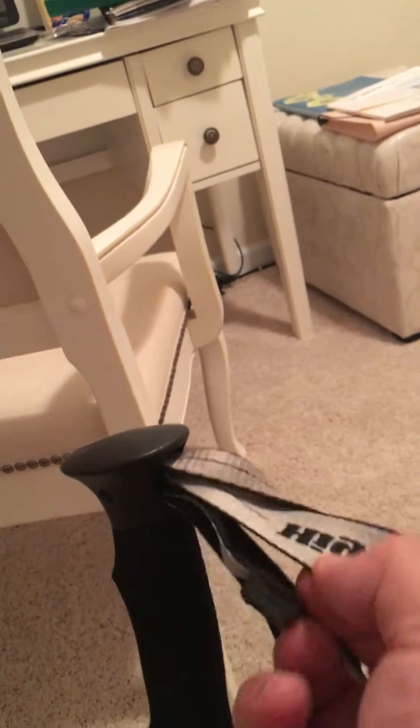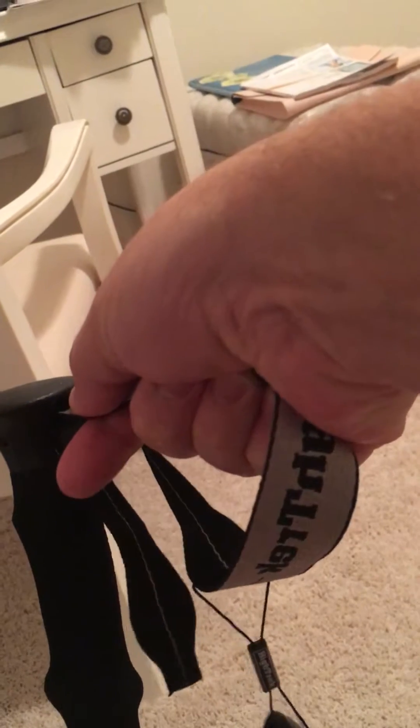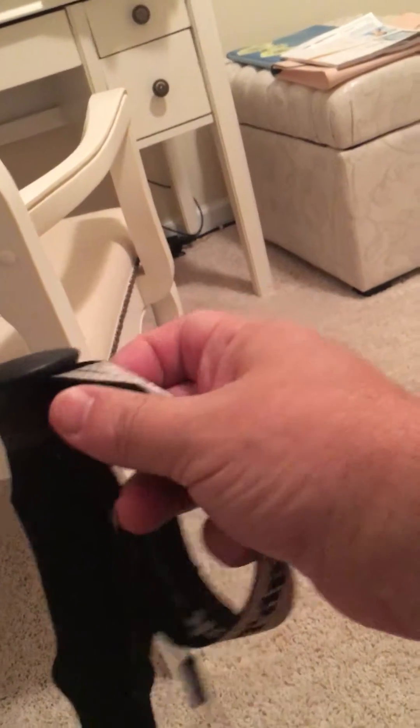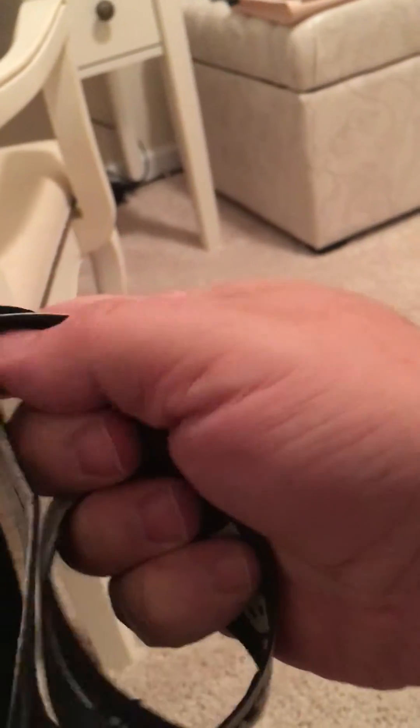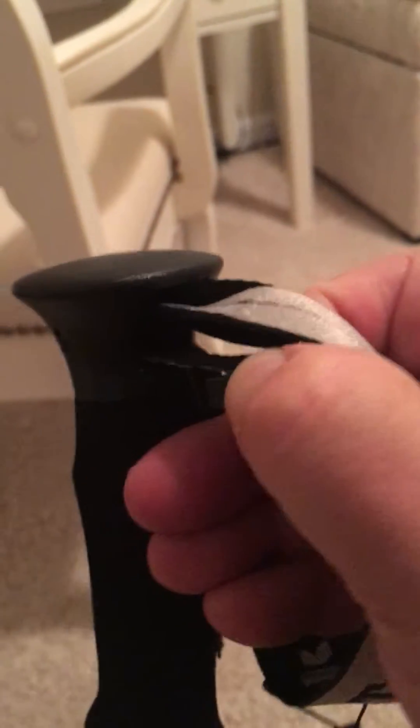To put it back in, pull the middle strap to move it towards going in. You'll need to wiggle it to get it in position — it's hard to do with one hand, but as you wiggle it and pull on that middle strap at the same time, it went back inside the grip.